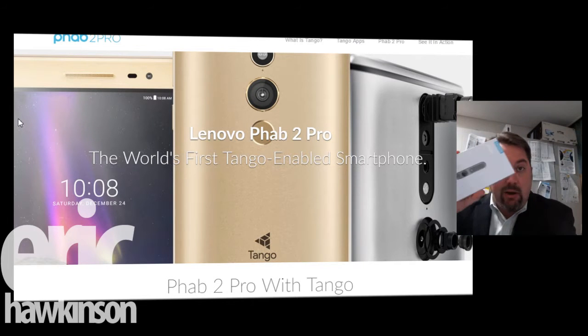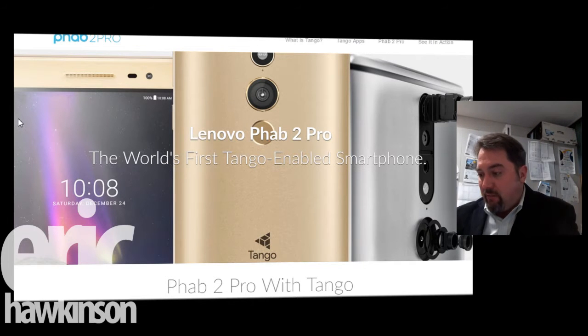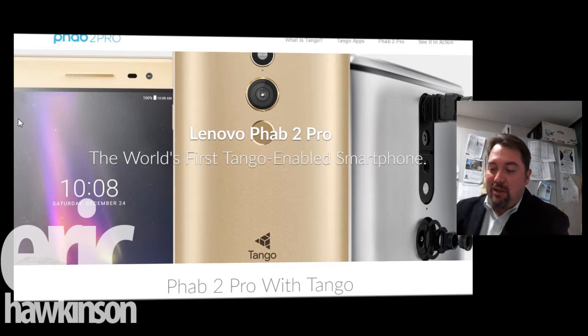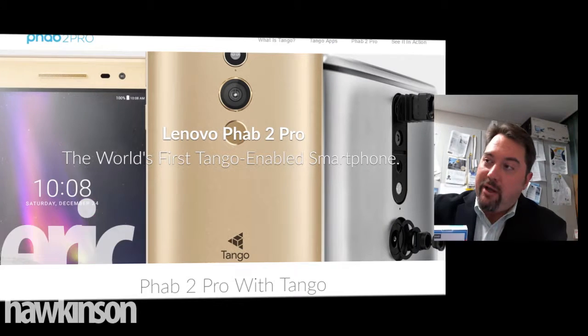It's going to be great for augmented reality. So I'm just going to open this up and see what's inside. First, plastic off here. You can see the box is huge — this is going to be a huge phone. Just to give you an example, this is my current phone, it's a Galaxy Note 4.